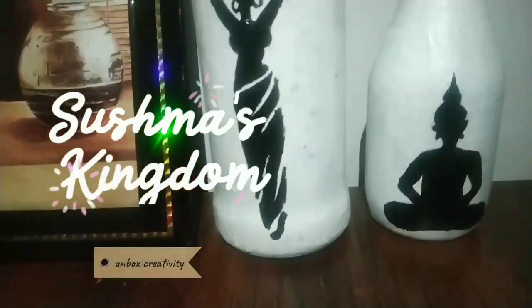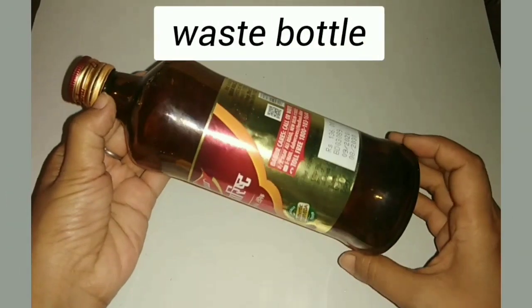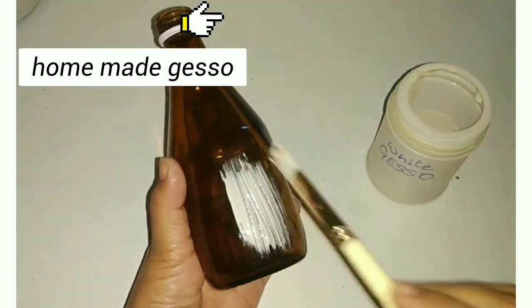Hello friends, this is the beautiful decor piece that I have made from the waste glass bottle, so let's unbox creativity using this waste water. This type of dark bottles you have, you can use this.